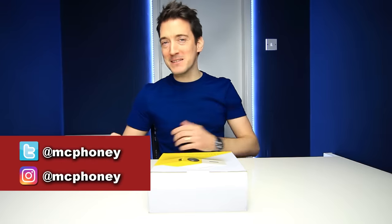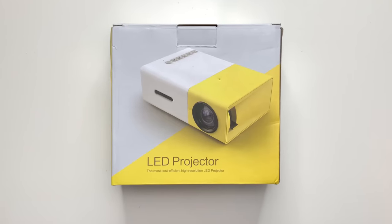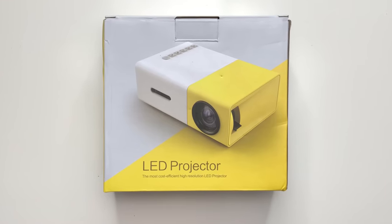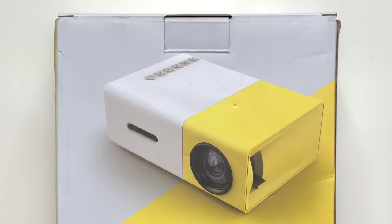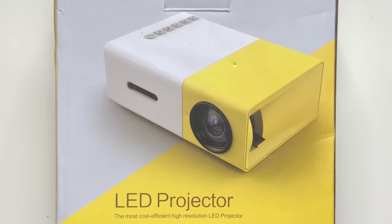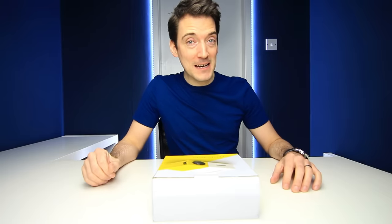Greetings everyone, hope you're keeping well. My name is Alex and today we are here to check out a mini portable LED projector. This projector, the YG300, is what you'd call a budget range projector and I'm quite curious to see just how good it actually is. That is exactly what we're going to find out today.